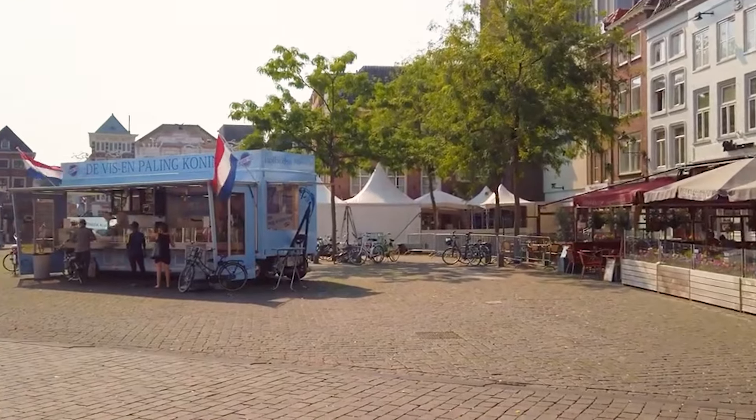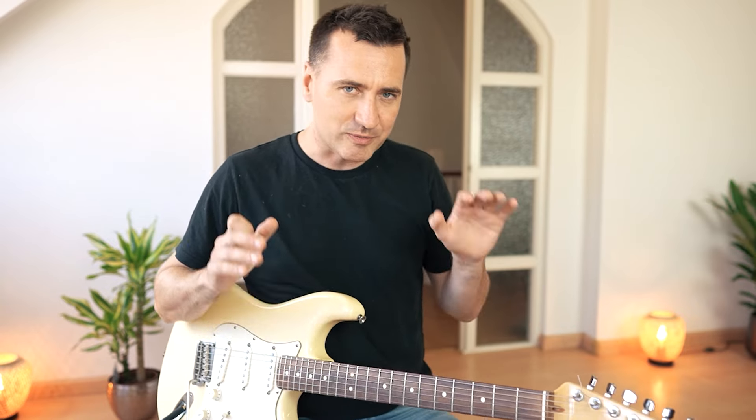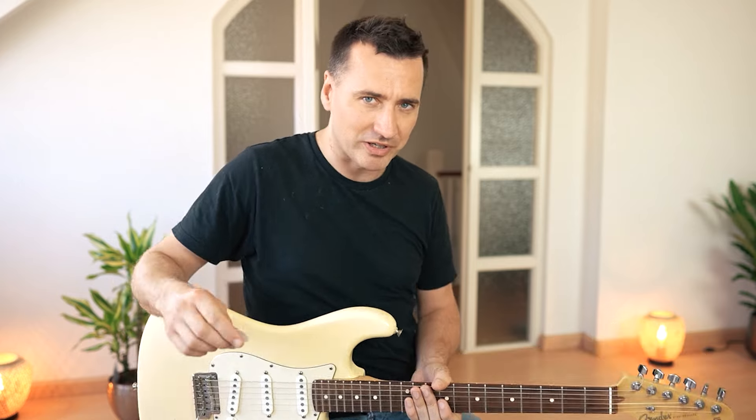Hey guys, Tom Helwig here and finally we're back in the Netherlands. We have survived the journey — it's been one hell of a journey emigrating with a newborn, I wouldn't recommend it. Anyway, we're here in the lovely city of Den Bosch in our new home. I'm all ready to make some more new videos, and today we're gonna do a great song especially for your electric guitar. I'm gonna show you how to play Apache by The Shields.